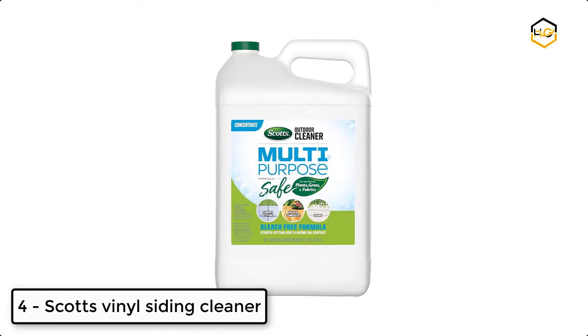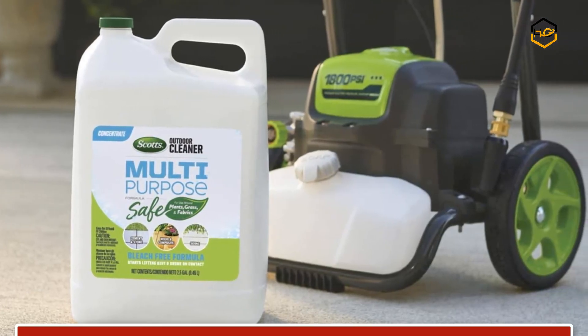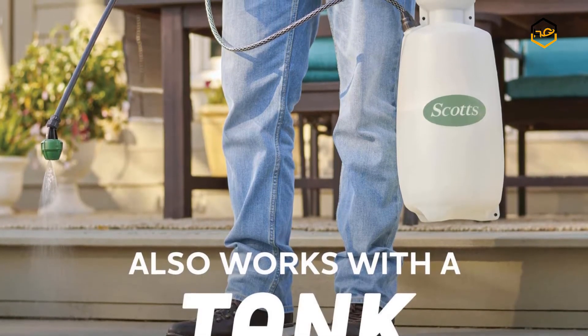At number 4 we have Scott's Vinyl Siding Cleaner. It is designed with the environment in mind — the bleach-free formula delivers the punch you expect from a cleaner, while still being safe to spray and use around plants, grasses, and on outdoor fabrics such as umbrellas, awnings, and more.